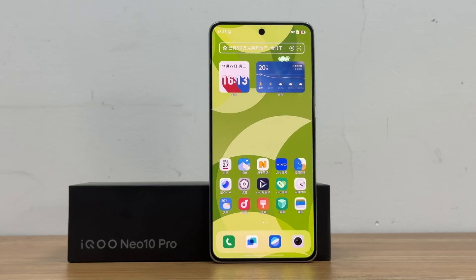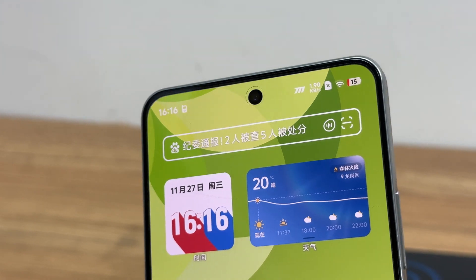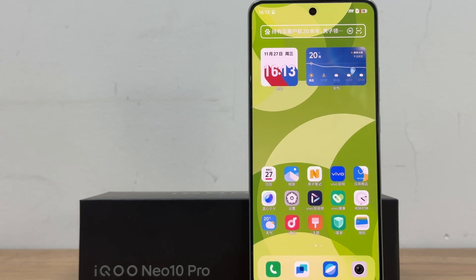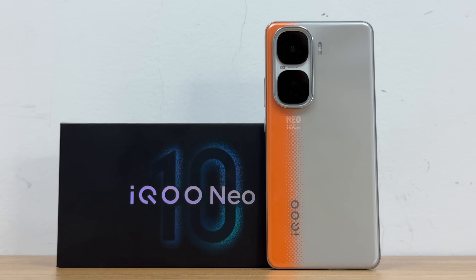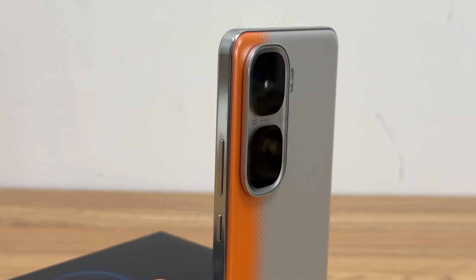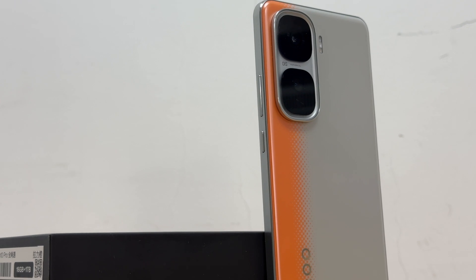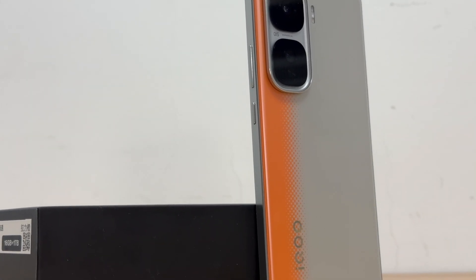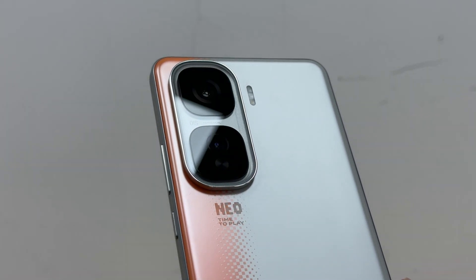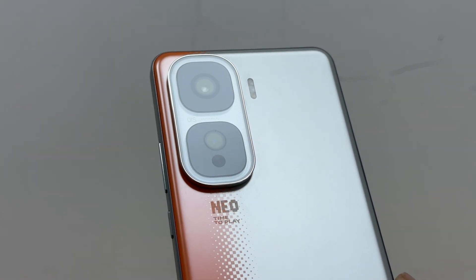The left and right screen borders on the front are only 1.4mm. The screen size is 6.78 inches, the resolution is 1.5K, and it supports a refresh rate of 144Hz. It is available in three colors: black, white, and orange. It weighs only 199 grams and is 7.99mm at its thinnest point. It uses a 50-megapixel main camera plus 50-megapixel ultra-wide-angle camera, with Sony's customized IMX9-21 sensor. It also supports infrared remote control, NFC, and ultrasonic fingerprint recognition.